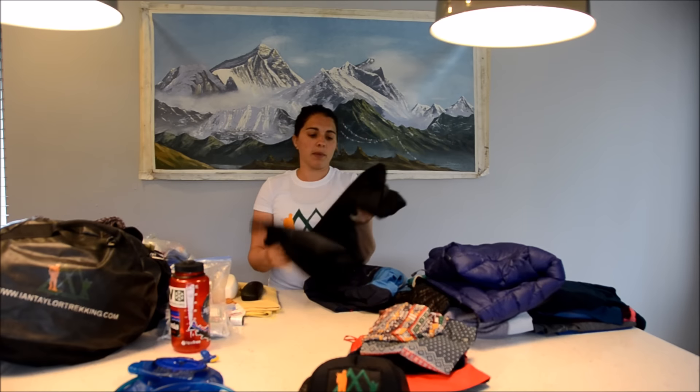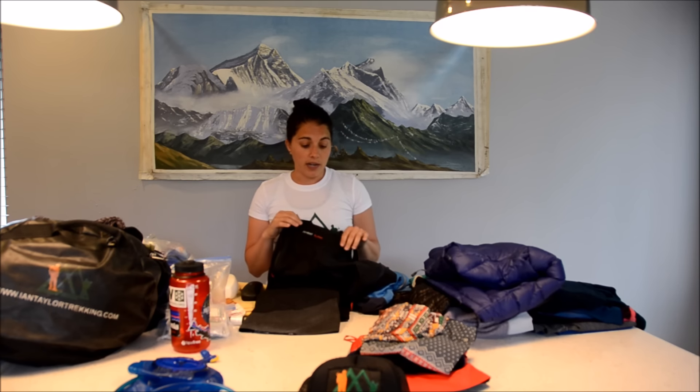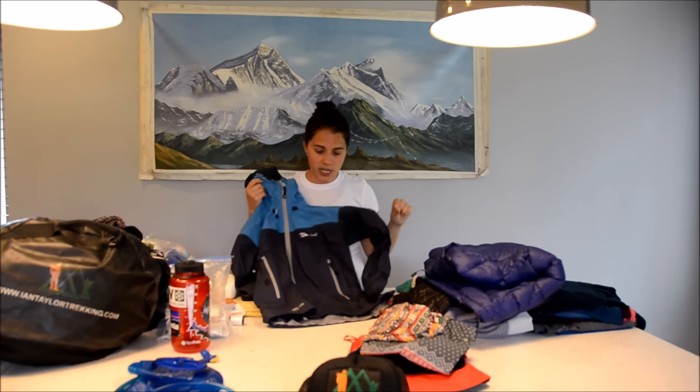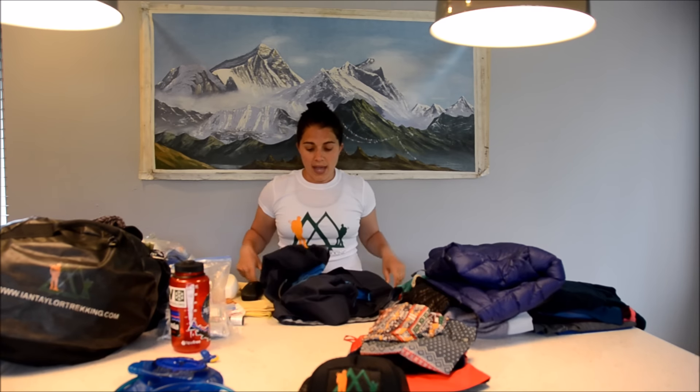In my day pack that I carry every day, I have my waterproof gear. These are my waterproof bottoms — these are a North Face High Vent Alpha, which is the North Face's version of Gore-Tex. They are fully waterproof, block the wind, and fit over my trekking pants so I can always have them in my backpack. If it starts raining during the day I can put them on over my pants. Same idea for my waterproof jacket — this is a Berghaus Gore-Tex rain jacket with a hood. There are many different brands, but Gore-Tex or similar is great to have.